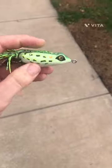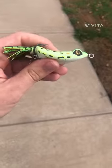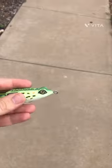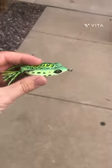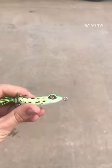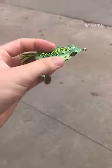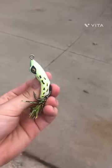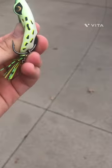It seems to have worked. It seems to be a little bit more squishy and soft. Hopefully we can hook up on some more fish because personal opinion, these Guggen Squash Frogs suck. They are horrible. They are just made so hard. That's why I decided to soften it. Hopefully we could actually do good with it.